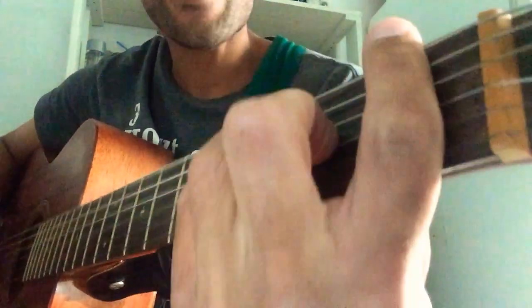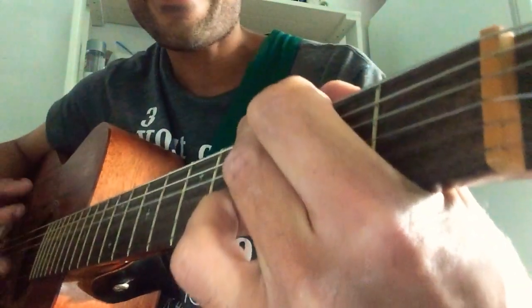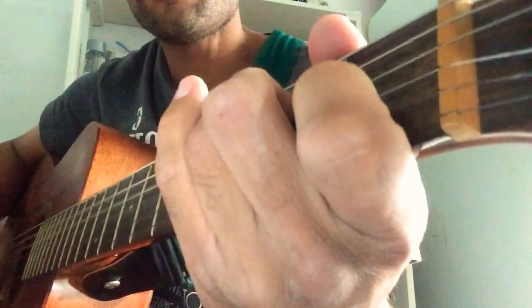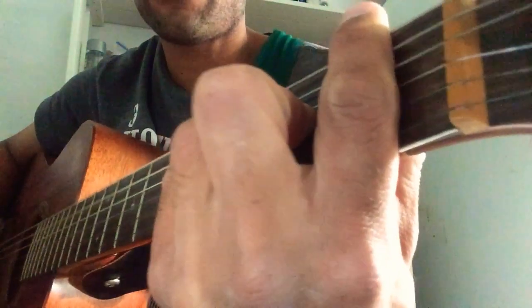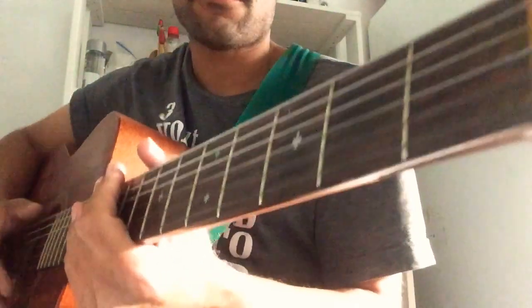Back to F, then a C, then a G, A minor, back to F and C, A minor, G, back to F. And that's the gist of the song.